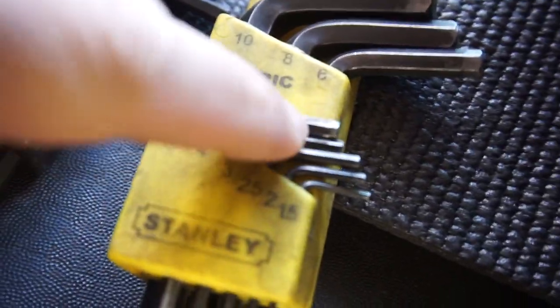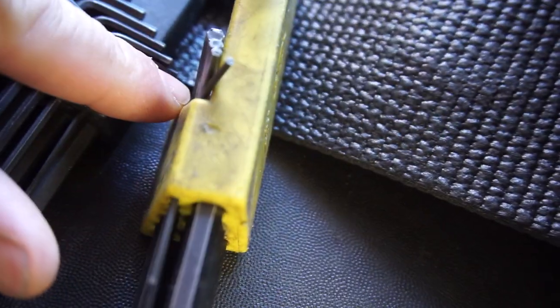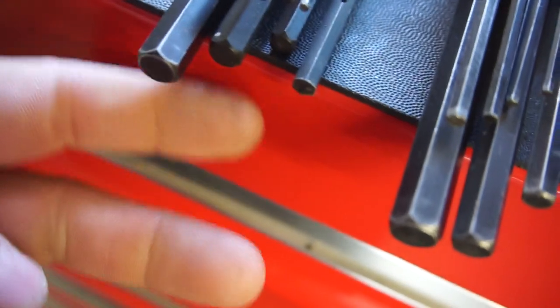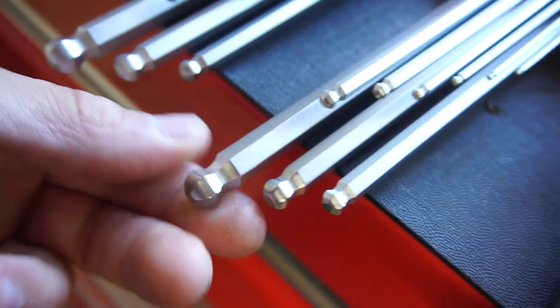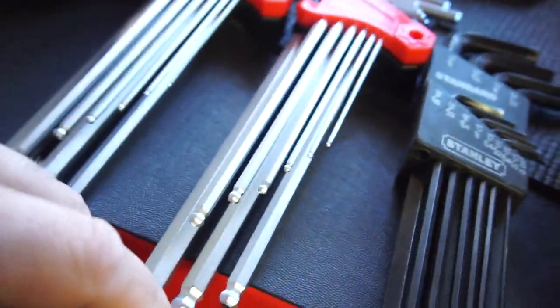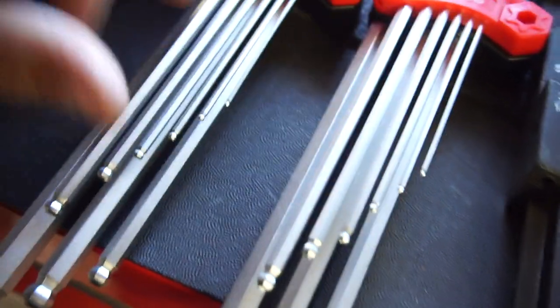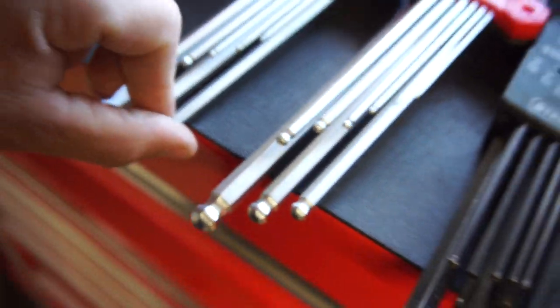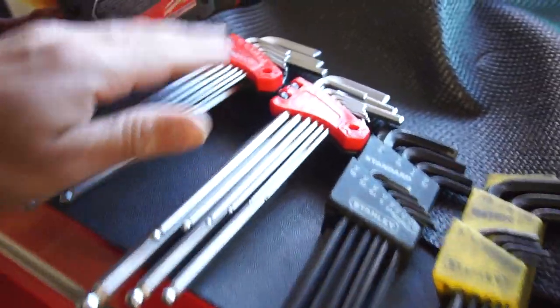The 4 millimeter is a little bit rounded off, and the 5 millimeter too. But anyway, the Stanley set does not have the ball end like the Ulsa ones do, which is really nice to get into some tight weird angles — I'll need to use the 6 millimeter when I change over my emission stuff for the RAM.